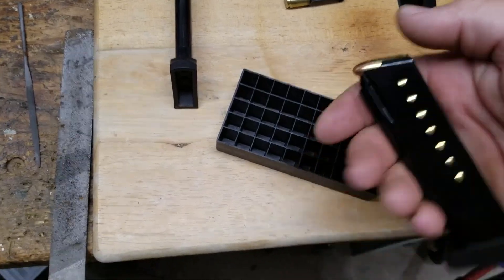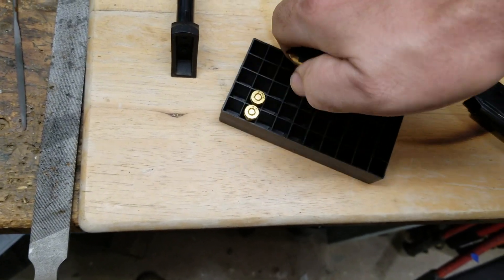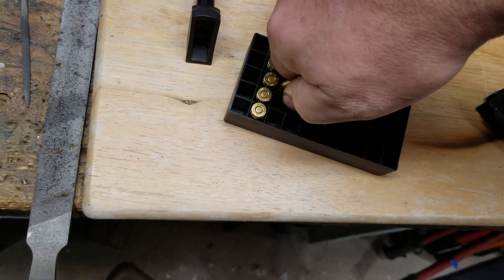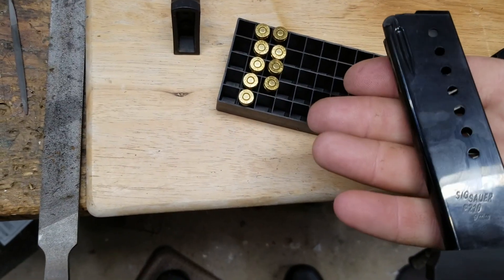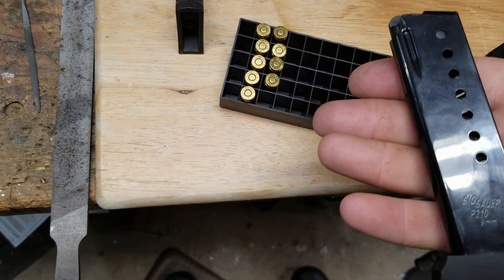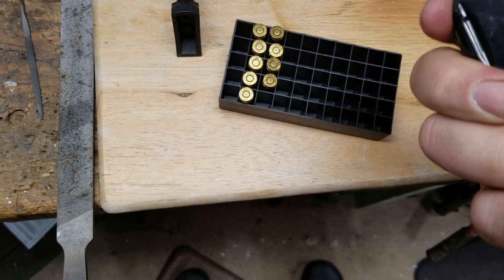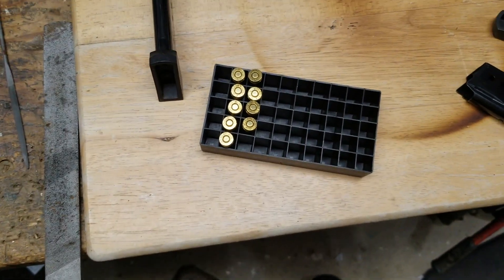I'm going to be responsible and not cycle it through the gun in the house with live ammo, and I don't have enough snap caps. But there were nine rounds in there. The last one was pretty tight. I think the next follower I might cut just a little bit more. It's still long enough — I don't think it's going to tilt in there — but we'll see. Maybe a Dremel is better after all than a hacksaw, even when you think you're being careful.